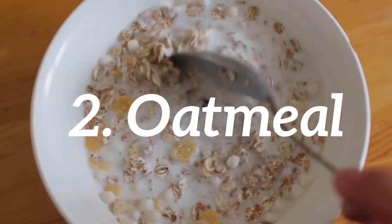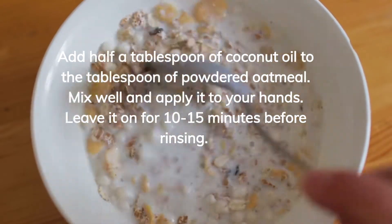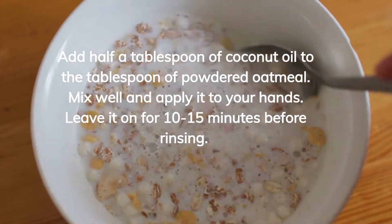Oatmeal. Add half a tablespoon of coconut oil to a tablespoon of powdered oatmeal. Mix well and apply it to your hands. Leave it on for 10 to 15 minutes before rinsing. You can also use moisturizers made of oatmeal.